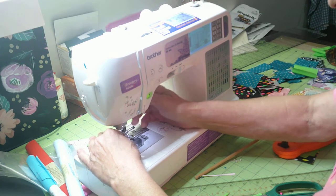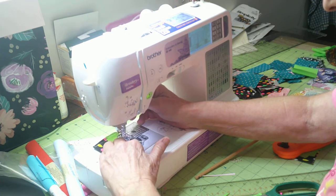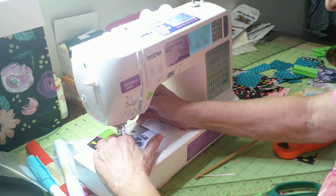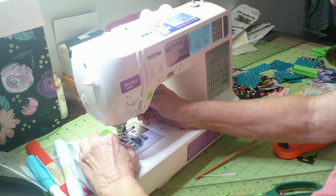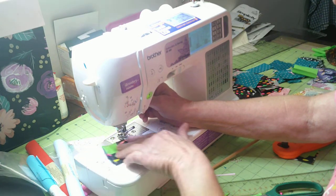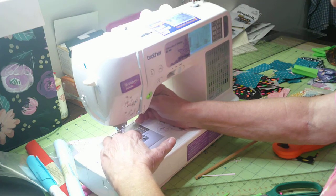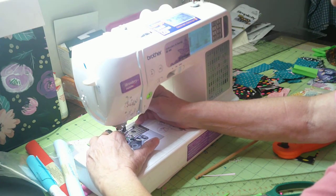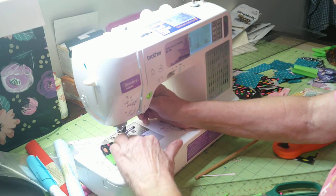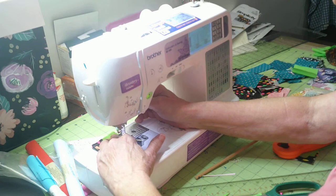These would make great craft fair items too. I've got that cross — I want to push it up and away from my needle. This is how fast these things are to make.